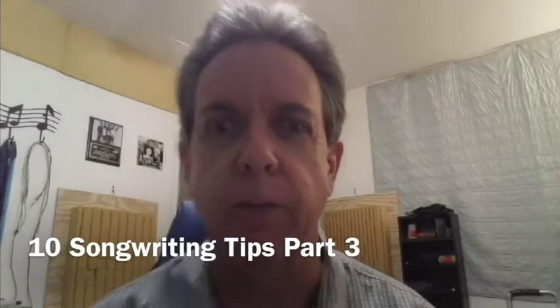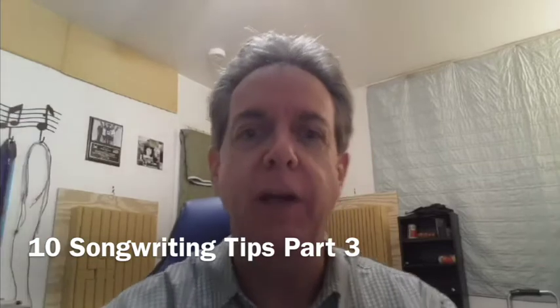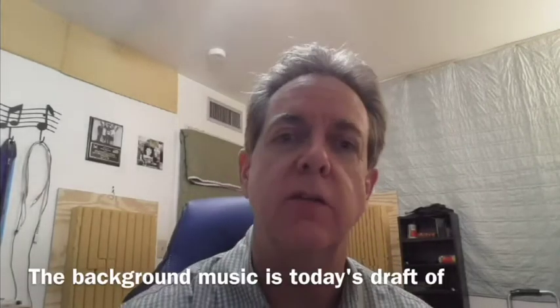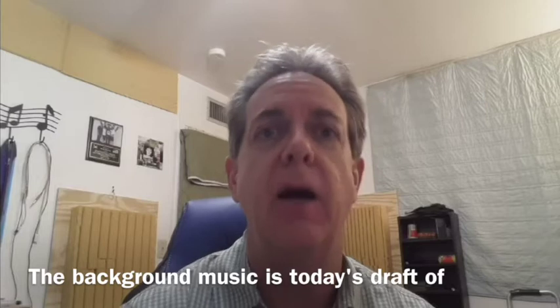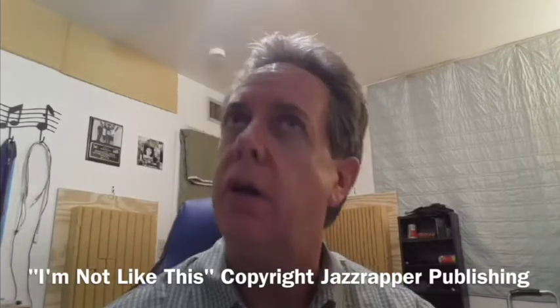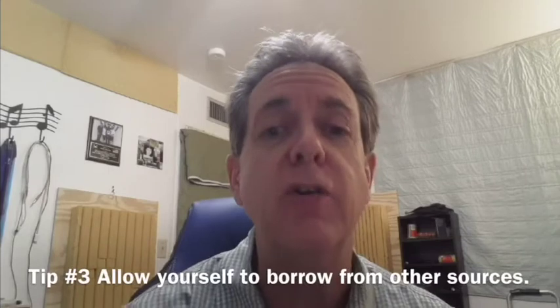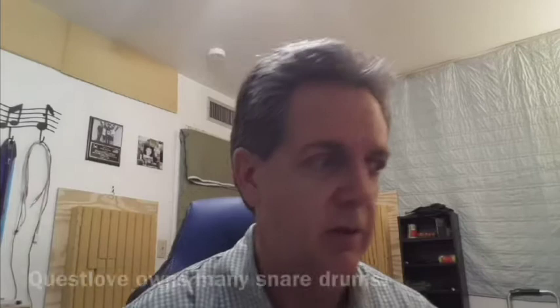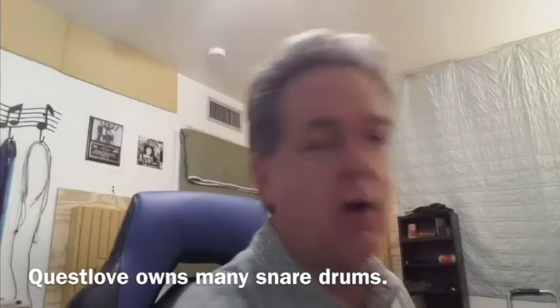Okay, here we go — 10 songwriting tips, part 3. This tip I got from a book called 'Creative Quest' by Questlove, the amazing drummer and musician. You'll notice when you read his book he's a cook and other things. The tip is: allow yourself to borrow from other sources.